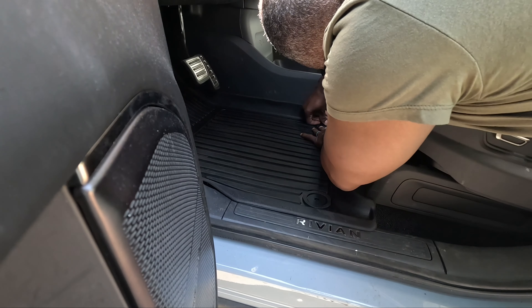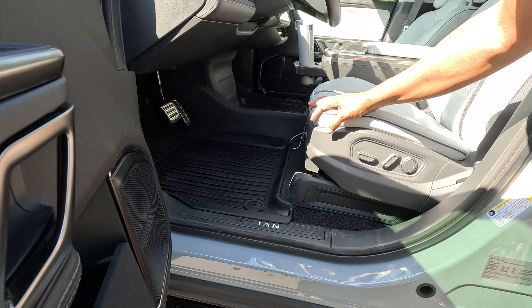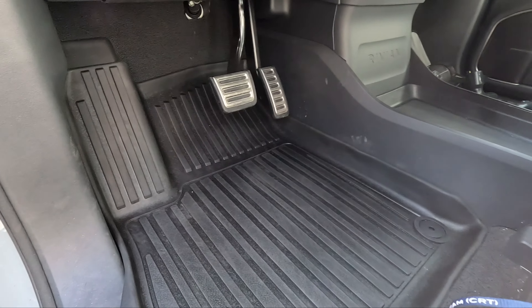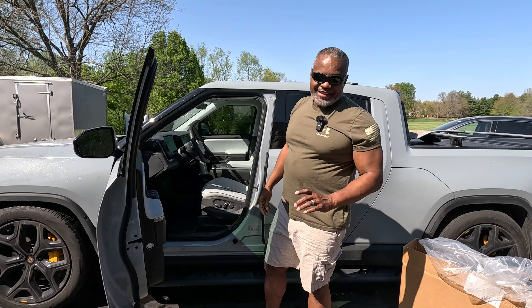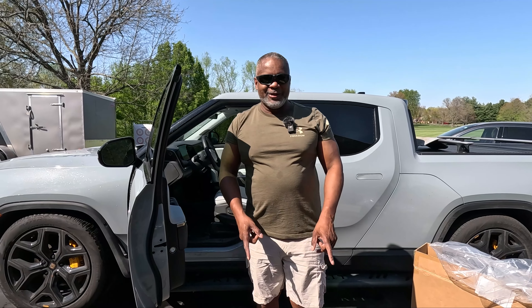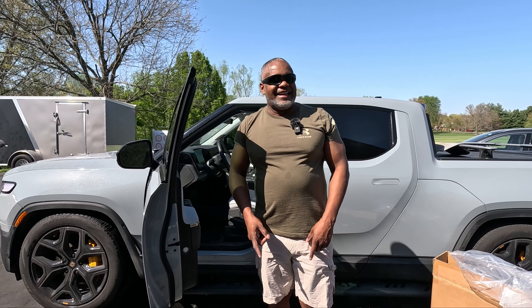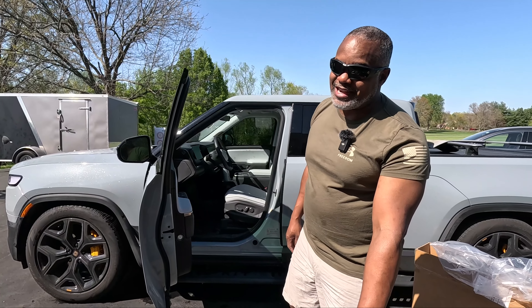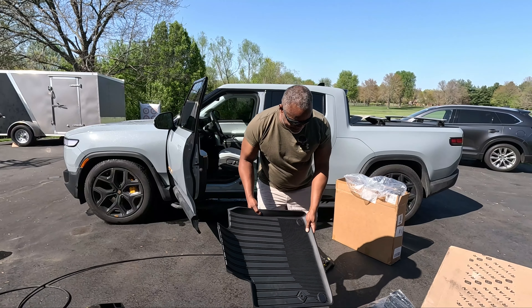It snaps in just like so. Look at the amount of protection you get with this mat. These mats are a lot less expensive than the mats from Rivian. In fact, I may be doing a giveaway — if this video gets at least 500 likes, I'm going to do a giveaway to one of my subscribers. These Rivian shop mats are well over $200 for the R1T. Let me put the rest of these mats in to show you what they look like.